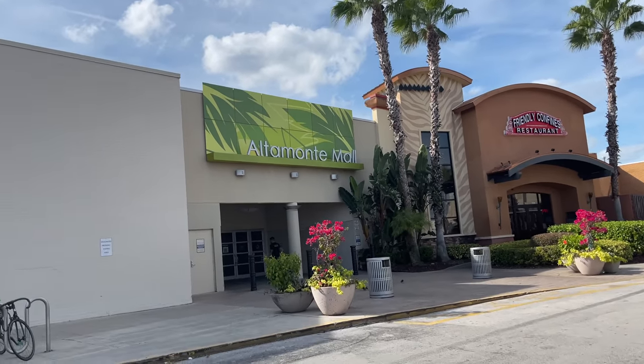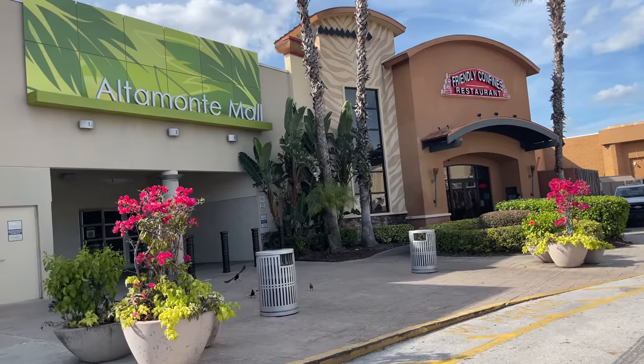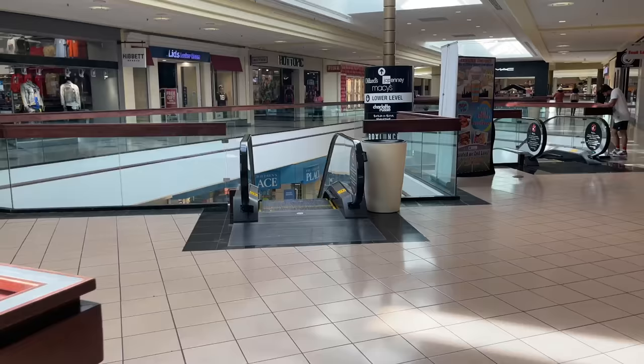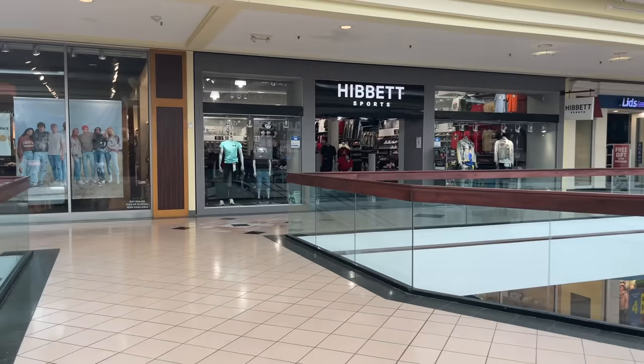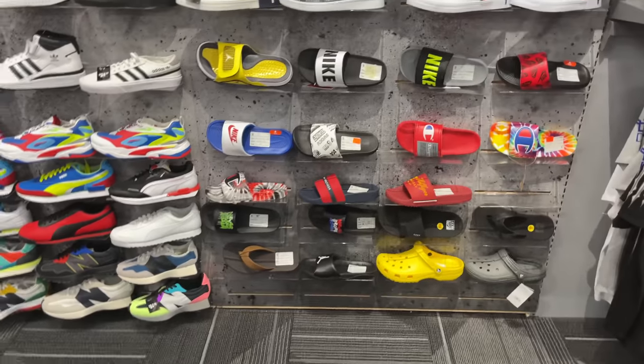We're here — Altamonte Springs Mall, I think that's what it's called. I ain't from this side of town. If you guys have been watching my videos for a while you already know the routine: first stop is Hibbett Sports, then right after that it's Foot Locker — they're right across the hall from each other.